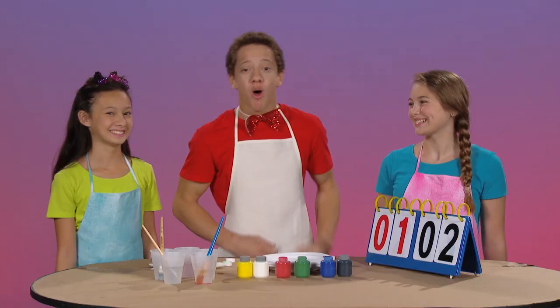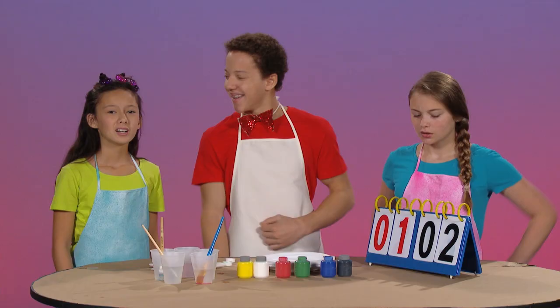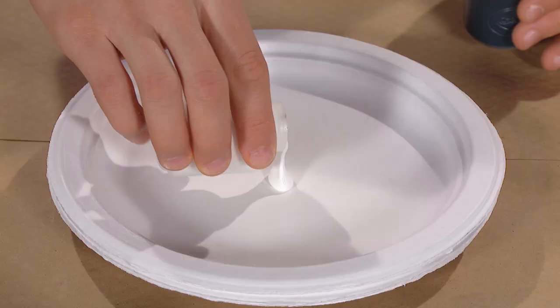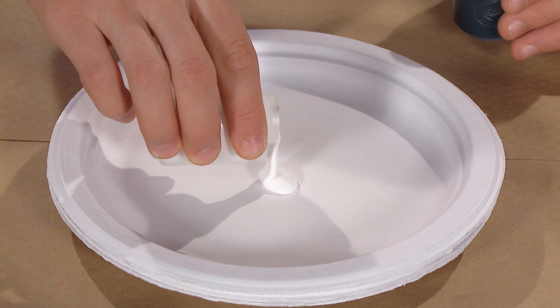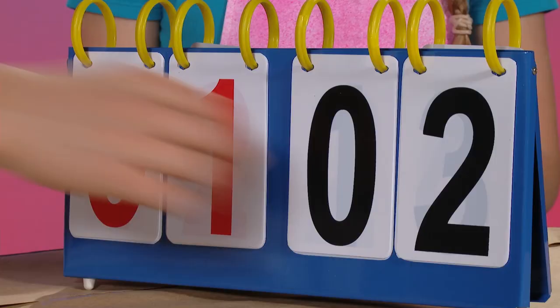Our next mixture is black and white. What color do you think we will make when we mix these two colors? I think we'll make gray. Yeah, I think we'll make gray too. Well, let's find out. A little white, a little black. Oh, it's gray. You both get a point. Yay! So excited. Nicely done.